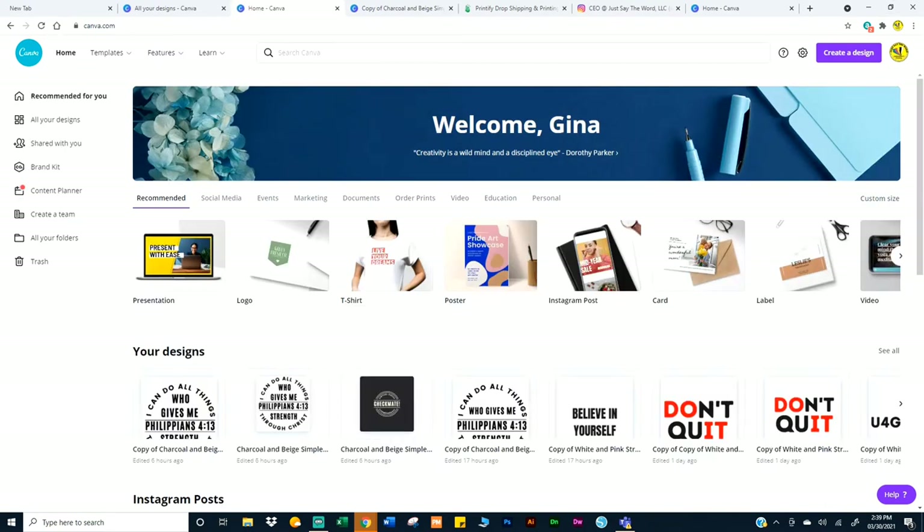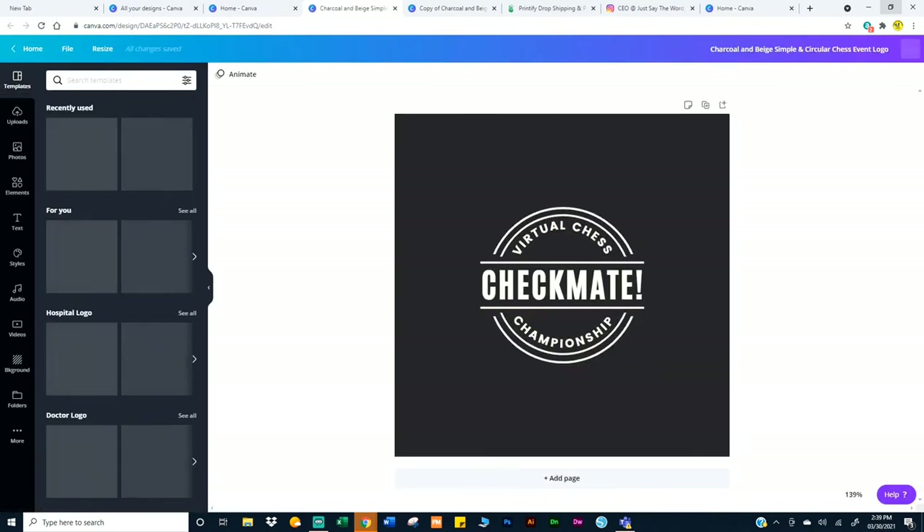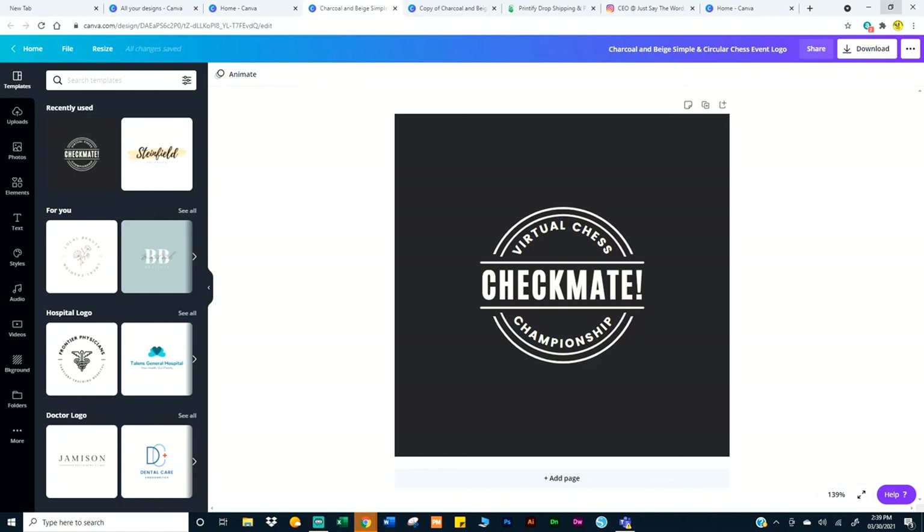Everything you do is going to be stored. The third image where it says Checkmate — that's the image I used to get the 'I can do all things through Christ.' The reason I like this is because it gives me a point of reference, gives me an idea of what I want to do. When I first saw this, I liked the image, the logo, and I just thought about the scripture — Philippians 4:13.